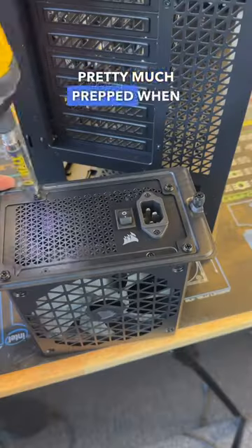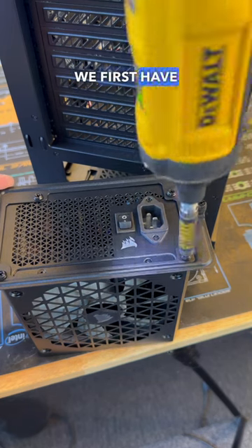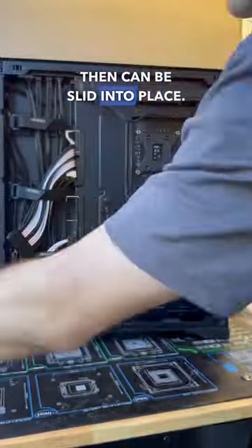Speaking of the power supply, with everything pretty much prepped when it comes to cabling, we can now install our RM850X Shift power supply from Corsair. To do this we first have to remove the rear mount off the case, then install that onto the PSU, and from there the power supply can be slid into place.